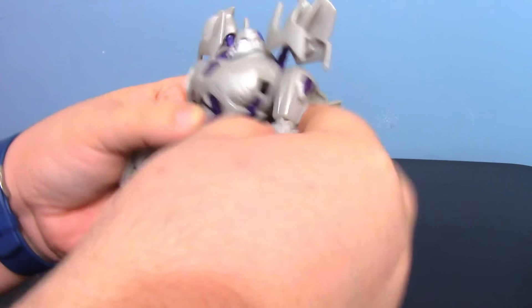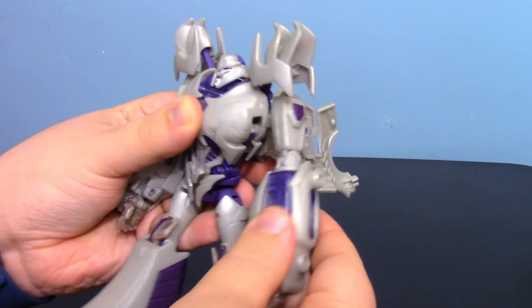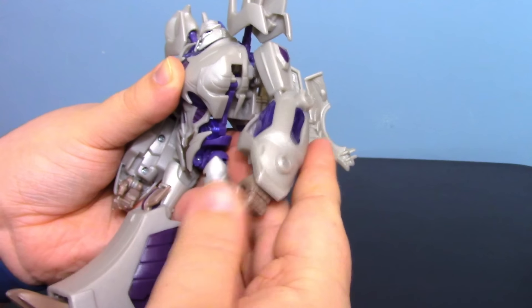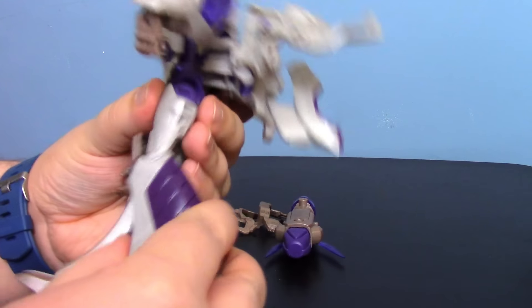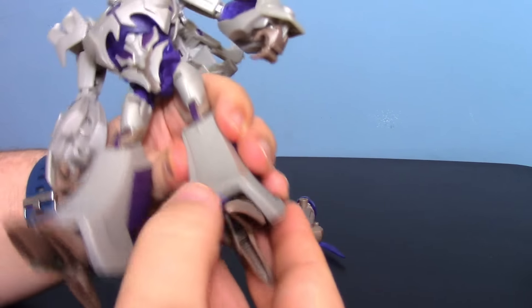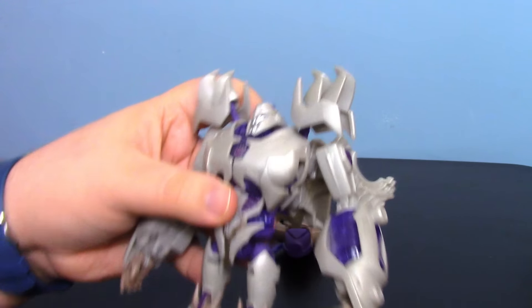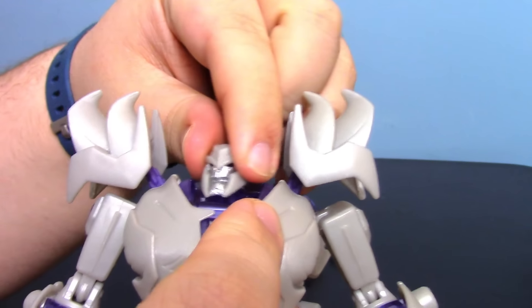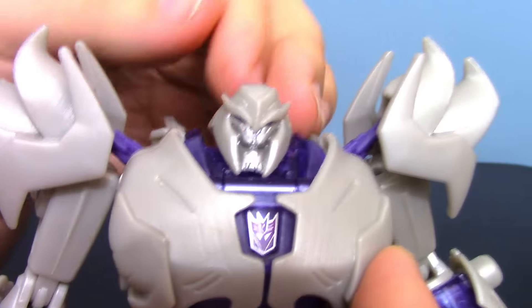Articulation-wise, once you get the shoulder bits out of the way the arms have almost full rotation, though they do get caught. He can go out to the sides pretty far. He has forearm rotation, elbow bend, and wrist movement from the transformation. There's no waist movement. The legs can go forward and back a fair distance, and out to the sides; they can rotate. He's got a knee joint, and his toes have some movement which may allow slightly different poses.